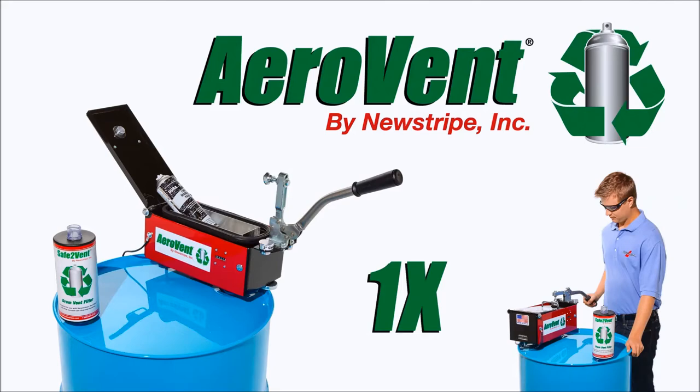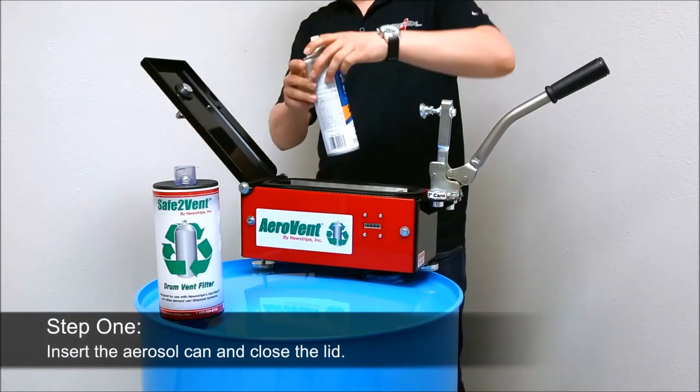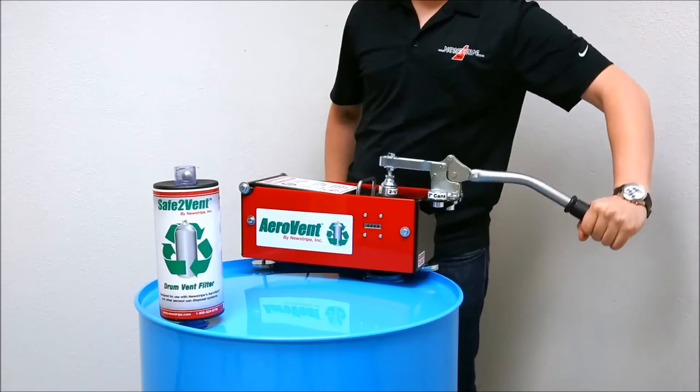The AeroVent 1X operation is as simple as 1, 2, 3. Step 1: Place the aerosol can in the AeroVent 1X and close the lid with a convenient locking clamp. This automatically seals the chamber and punctures the aerosol can at the same time.